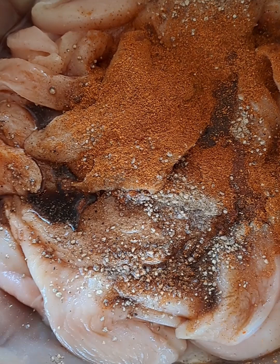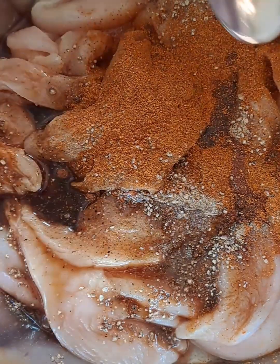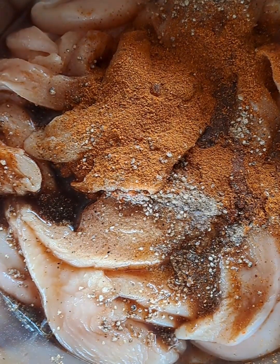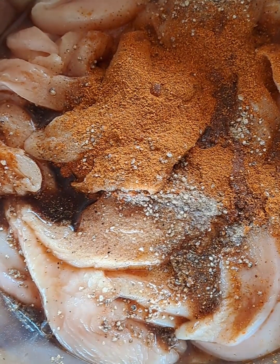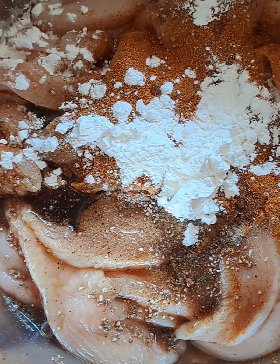I always like to leave it to set for at least half an hour. We are now adding the last ingredient, which is corn flour.